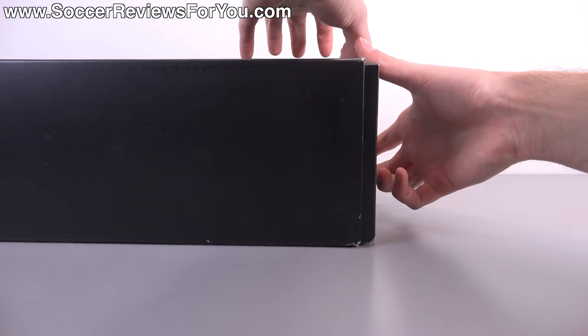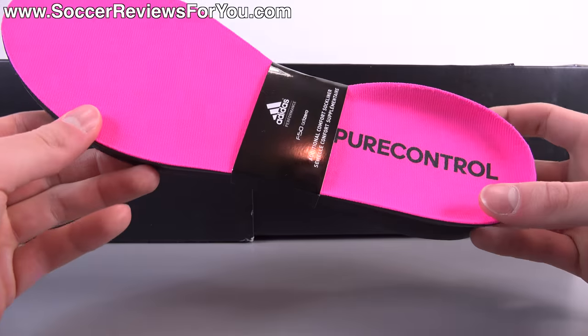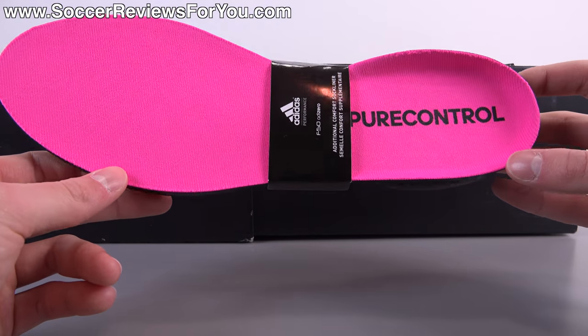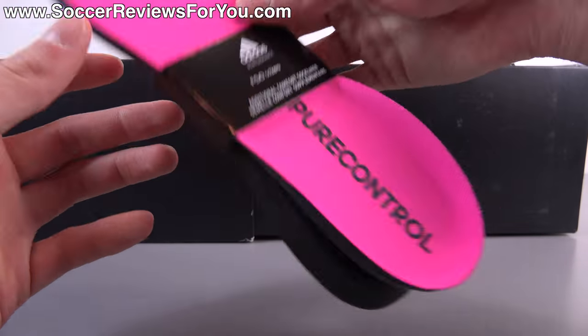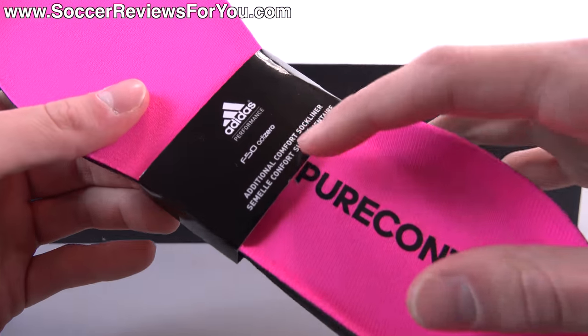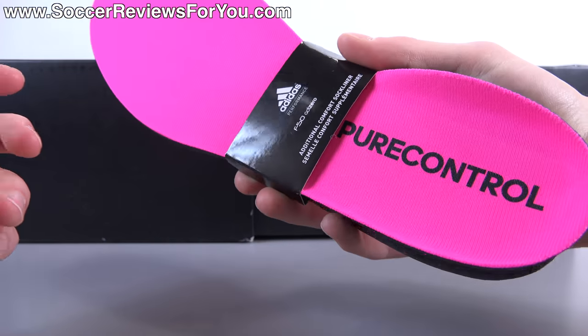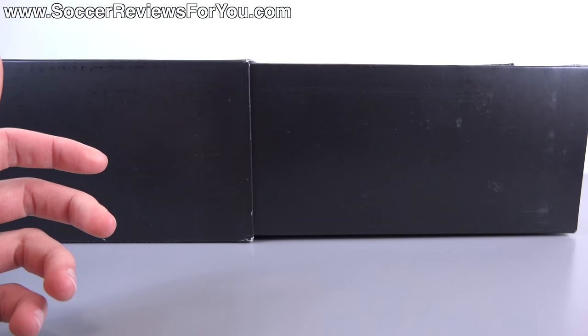Inside the box they include a couple of extras to go along with the shoes themselves. The first extra is a set of comfort insoles to go along with the thinner lightweight ones already inside the shoes. This is something we used to see a lot from Adidas — not so much anymore — but what's kind of funny is it still has the F50 Adizero branding on the little packaging band to keep the insoles together, but obviously they are Pure Control branded insoles.